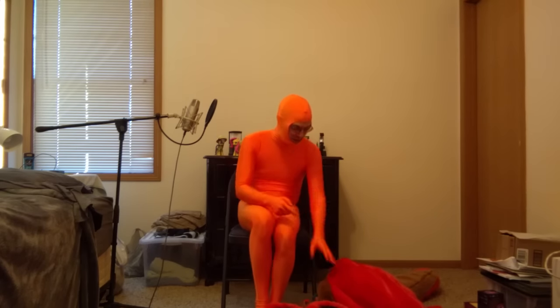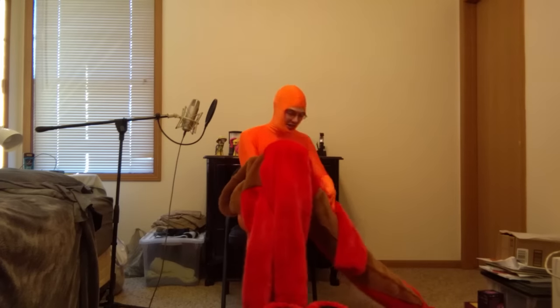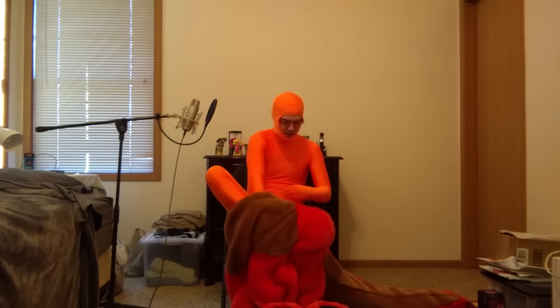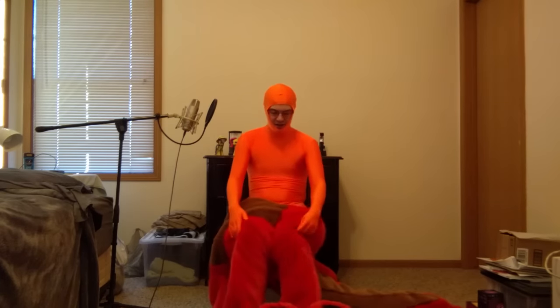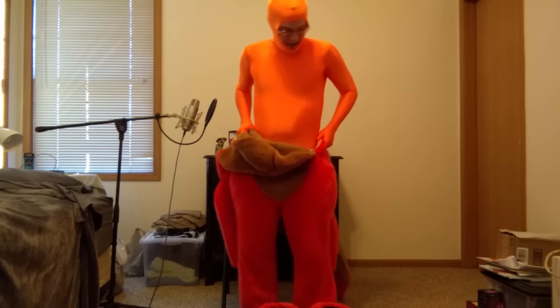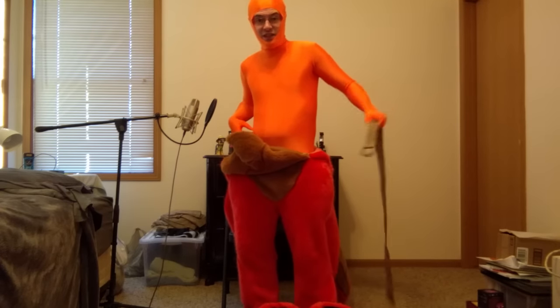Once your undersuit is on, you're ready to put on your bodysuit. Shelly here has a lot of padding, especially in the tail — this tail is massive. I generally like to put the padding in first so that it's easier to put on. It's also easier to put on while sitting rather than standing. Get your legs in, careful not to dislodge the padding since it's only secured by Velcro. Pull it up to your waist and make sure everything's where it needs to be, because things might shift when you stand up. This tail weighs a lot, so my suit maker included belt loops so I could easily attach a belt to provide support.